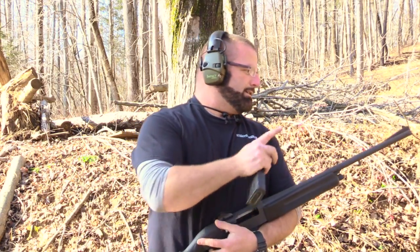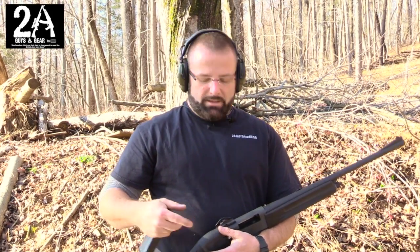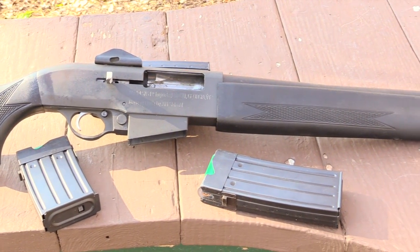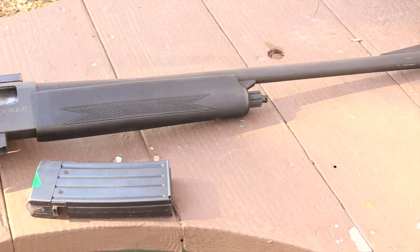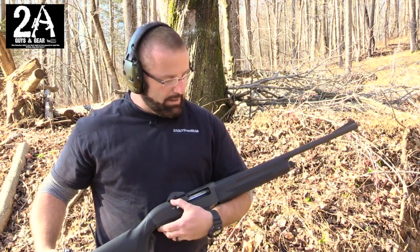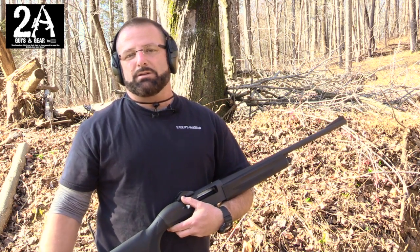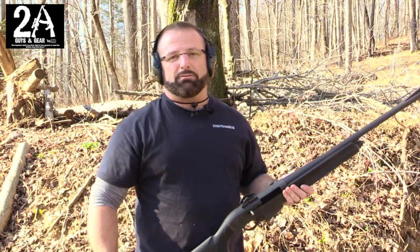A few other things about this shotgun: it does come threaded for chokes. I got a few chokes with it — I bought it second hand. From the pics I've seen online, it was also offered in some kind of dark brown, which I thought was real ugly. I'd much rather have the black one. I don't know if it'd be one of those guns I would buy to rely on or maybe to hunt with if you didn't use it that much. I'd be worried about it breaking and not being able to get parts for it. But it's reliable and it runs.